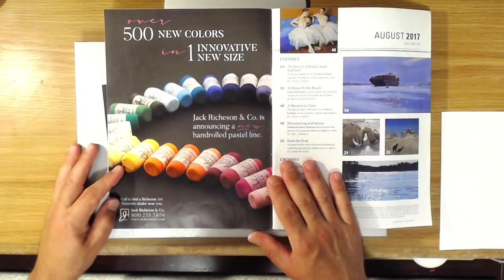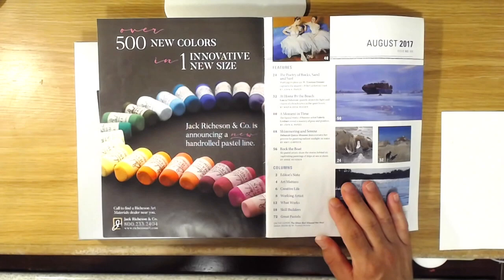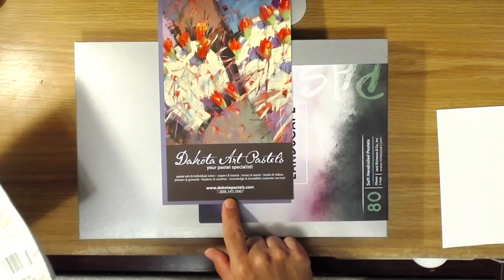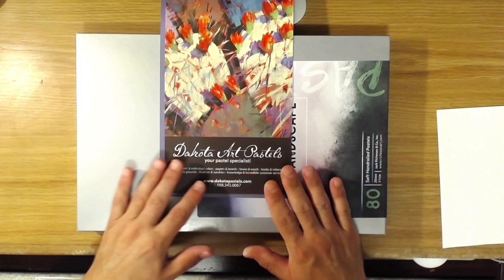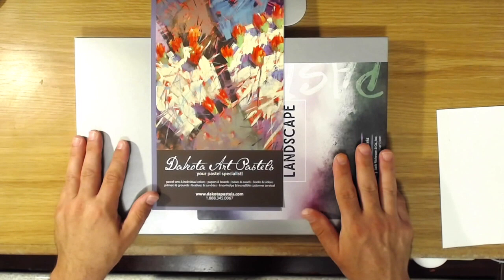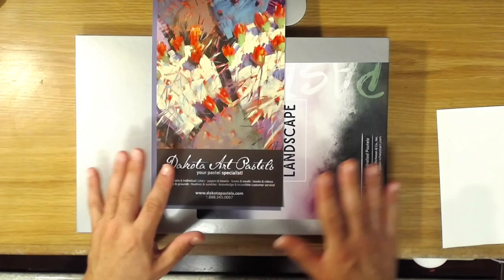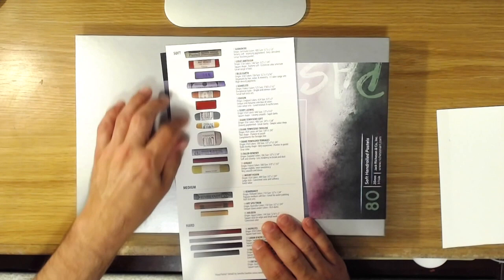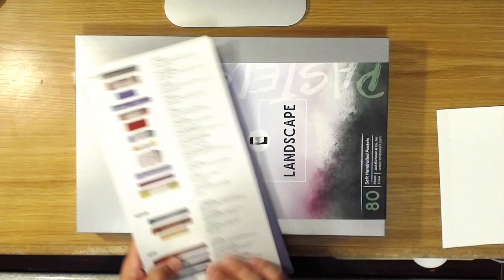I saw this picture and just had to try them. They're very new and very difficult to find. As of yet, the only company I can find that sells them is Dakota Art Pastels, located in Washington state in the United States. They're a great company to order from — they carry everything you could ever need for soft pastels. I couldn't find these new Richeson pastels at Blick or Jerry's. They've been on the market maybe a couple months. Dakota also sent a softness chart that compares the softness of all the different pastel brands they carry.